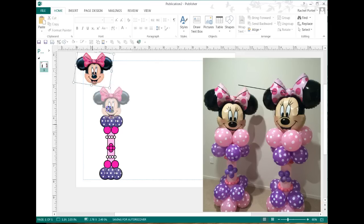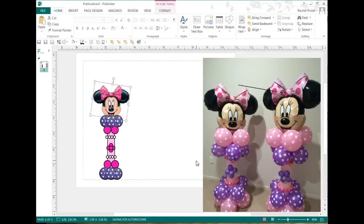We can repeat the process for even the smaller ones too, but I think you see how that's done. Thank you, Megan, for allowing me to do a demonstration with your darling little pedestal design. I hope this tutorial has been useful. Raquel Porter with Balloon Splendor.